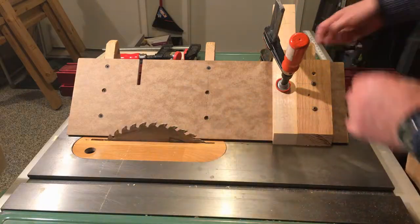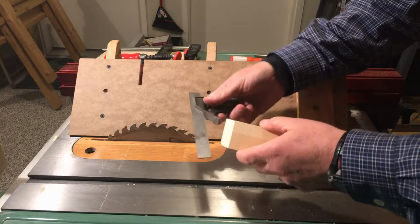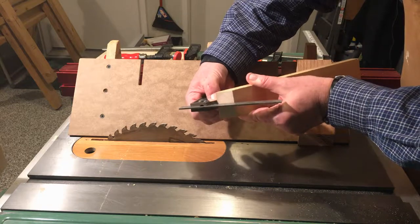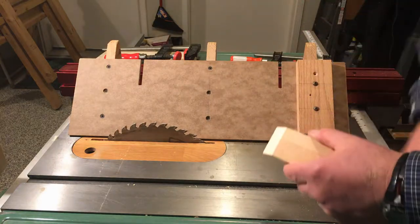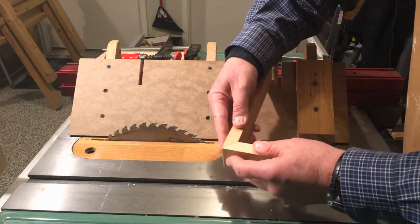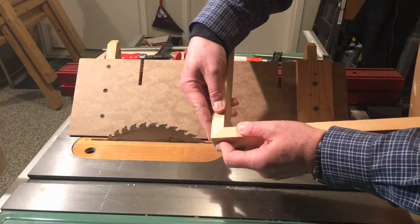Always, always let that come to a complete stop. Let's pull that piece off and see how we did. Checking with our square on the 45-degree side — I can see absolutely no light between the blade and where it makes contact with the face of the bevel. It's beautiful, nice and tight. That's a beautiful bevel cut, nice and clean, no blowout. How does it mate with this other piece? Oh, that is a beautiful, tight miter — when you glue that up, it's going to be absolutely beautiful.